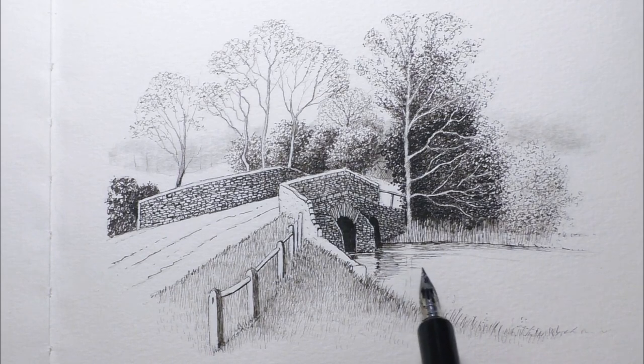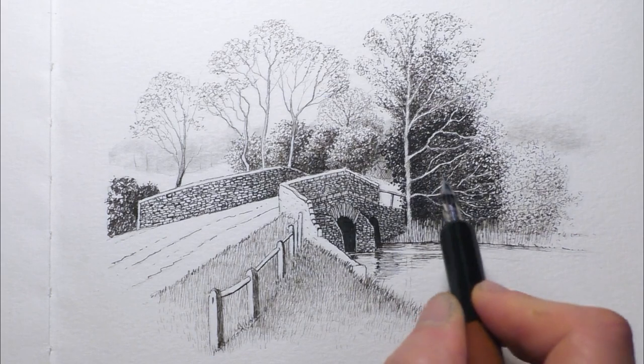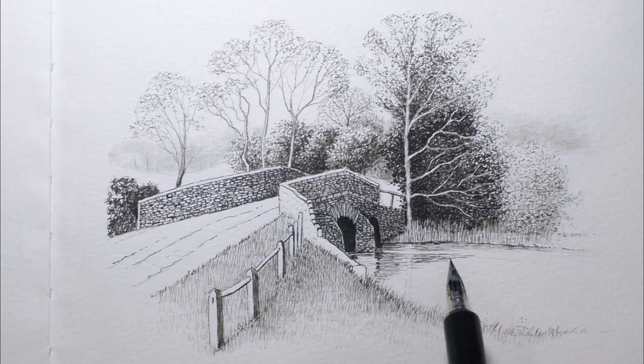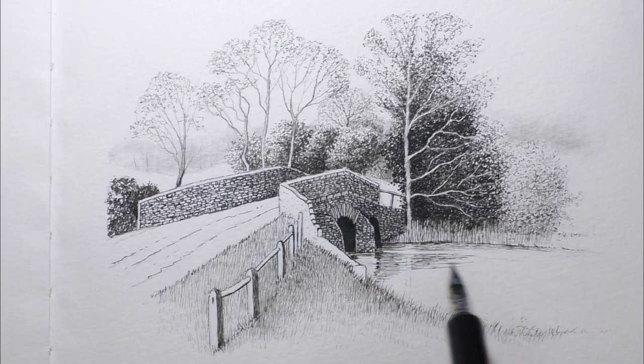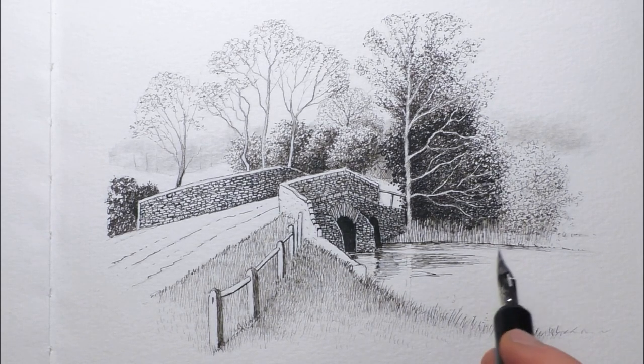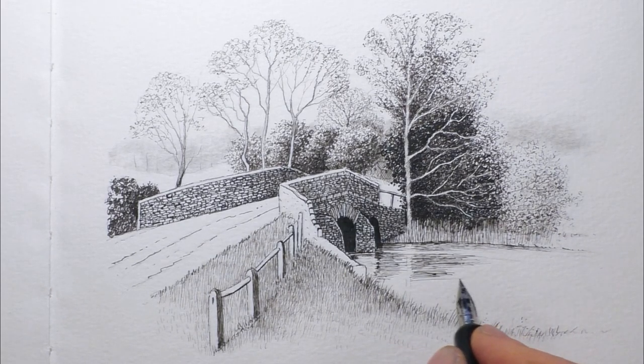Sometimes those gaps will be a little bit bigger where there's a lighter tone. Other times those gaps will be smaller and overlapping, and almost solid in cases where we want the darker tones. So if we start off nice and light and just get the direction of the water and start to get accustomed to the reflection shapes that we're drawing in from the trees and everything above. Try not to get any ink lines over the light reflection of the tree trunk there, mainly concentrating them in the dark areas for now.